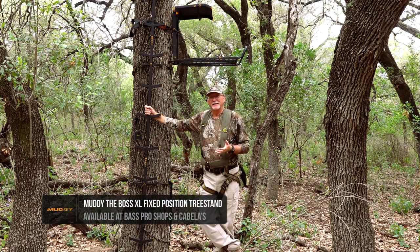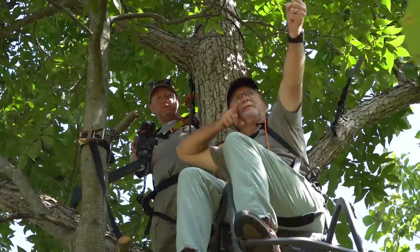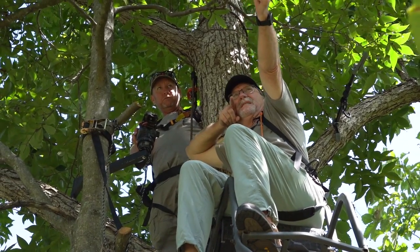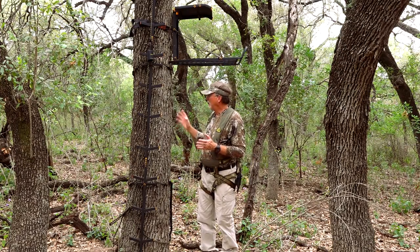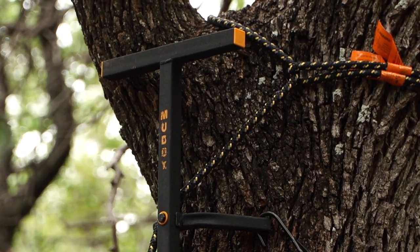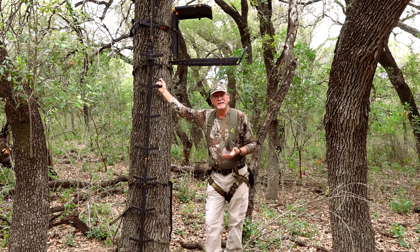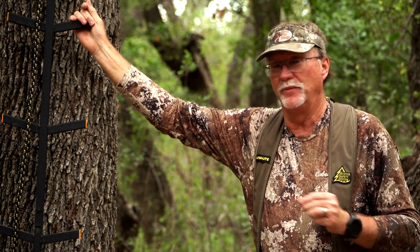Tree stand safety starts with finding the perfect tree — a live, healthy tree with good cover that's big enough to handle the weight of everything you're putting on it. Setting up in a risky tree that might have some rot, isn't quite big enough, or isn't straight enough means your climbing sticks won't cinch in properly to give you a good, secure, stable platform while climbing. When you can't make a tree work, it's best to walk away and find another one.